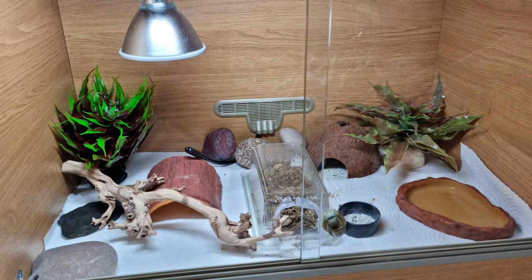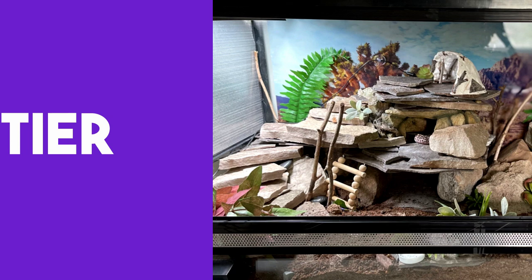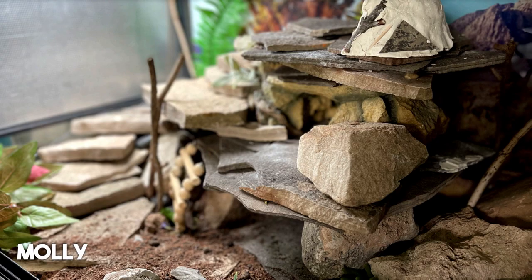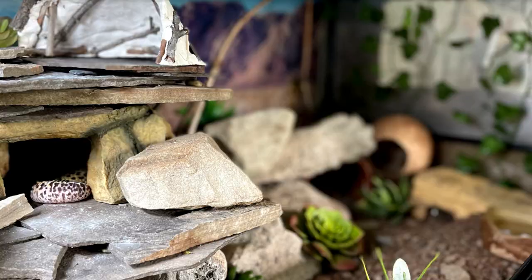Now for the DIY tier. You guys have been busy transforming your gecko's tanks. I put this one in the DIY tier not because they made a background from expanding foam or anything, but because I really love the creativity behind how Molly has stacked the rocks in this enclosure — it looks super cool. Multiple places to hide, a curving natural staircase. The tank looks really cool.